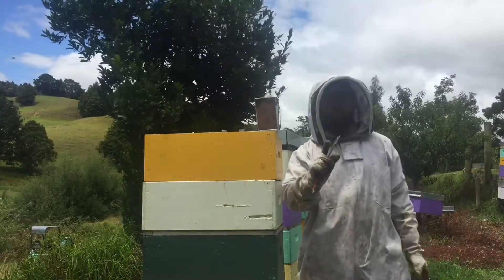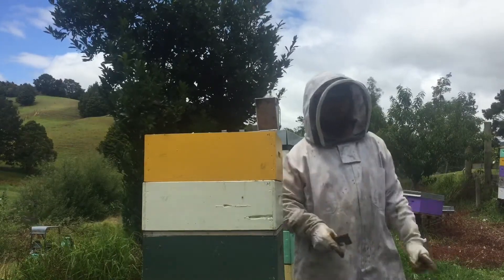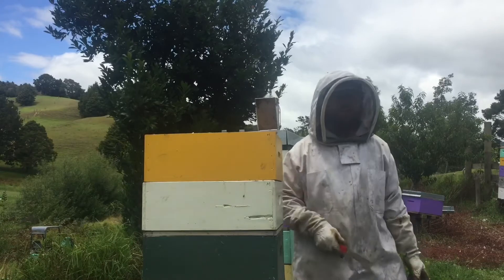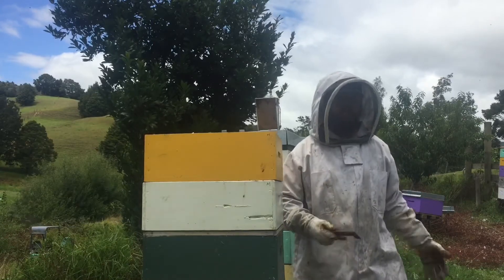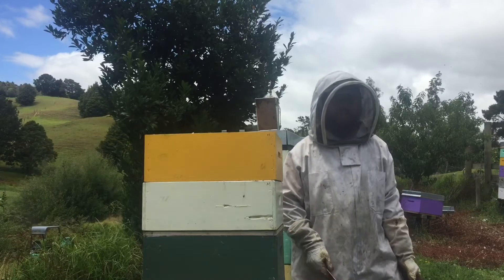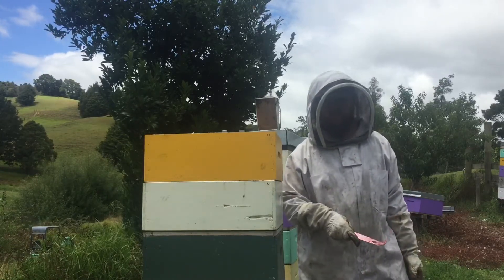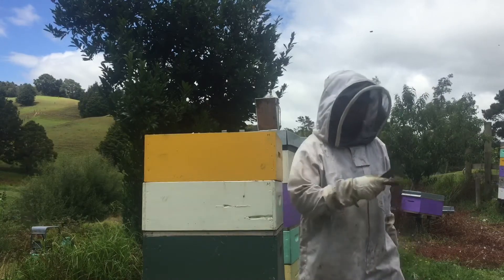One more box to put on, and this is the number one reason why you should use three-quarter boxes — because I'm reasonably strong and this box I struggle a lot. It's packed with too much honey. Can you have too much honey? Apparently so.